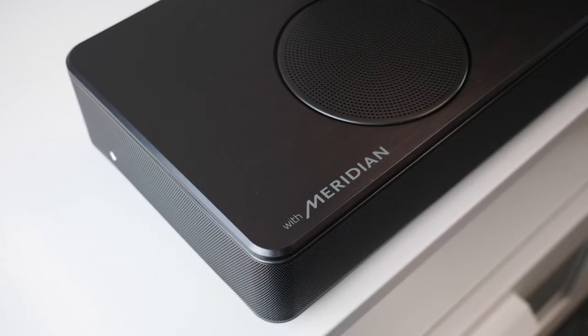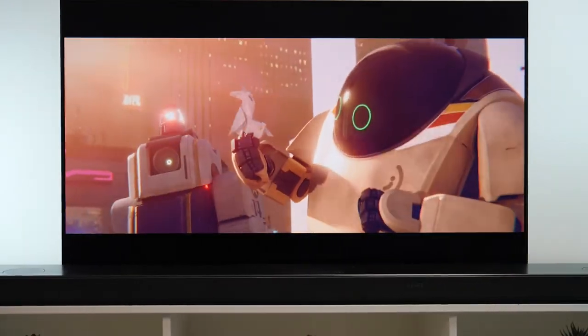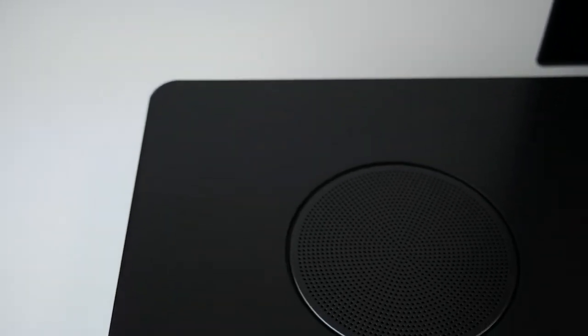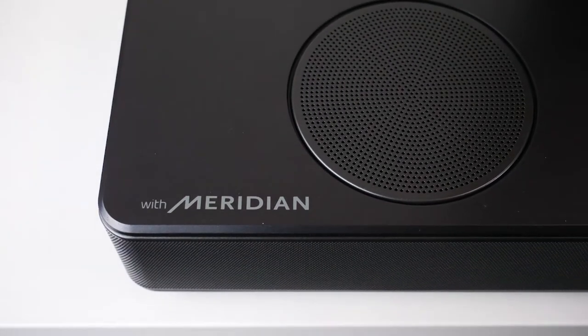This soundbar has Meridian technology which includes their digital signal processing, lossless packaging and master quality authentication — giving you advanced technologies that can enhance the listening experience in any context, and streaming that's guaranteed to have the highest possible quality.